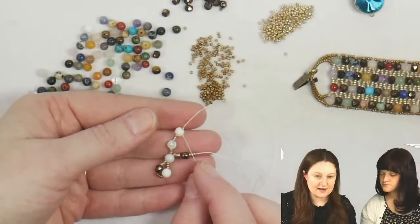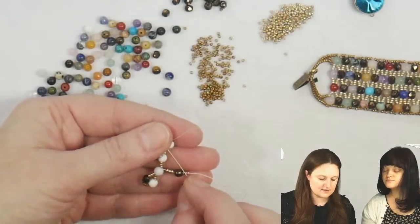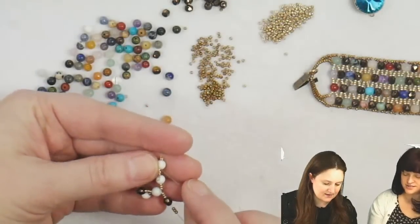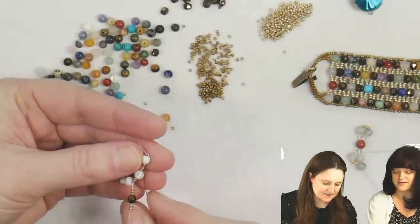I'm going to pick up another three of my 15/0s in the color I'm using on the inside, pick up a faceted round, and pick up another three seed beads. So: three seed beads, a faceted round, and three seed beads. Then I'm going to go through my last gemstone here on the end. Can you see okay? I did less so you could see more.